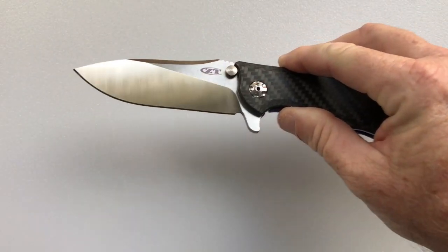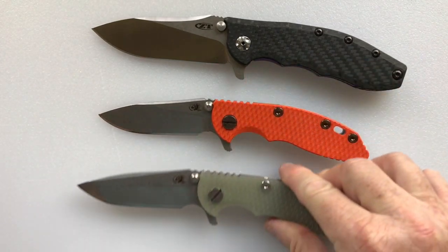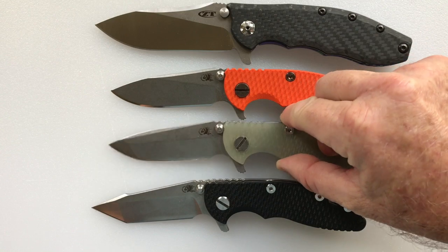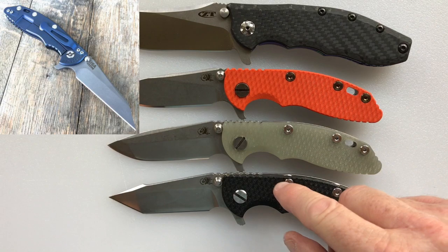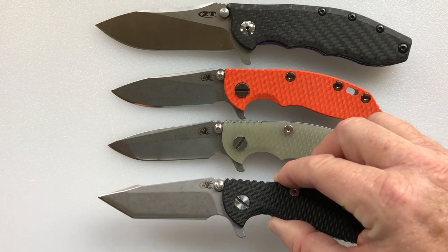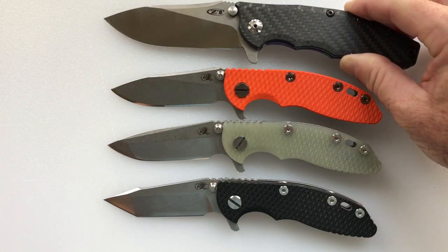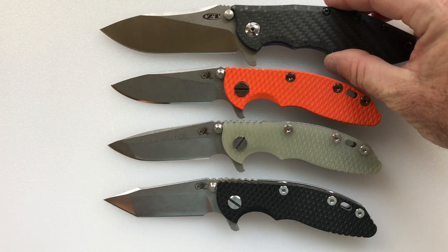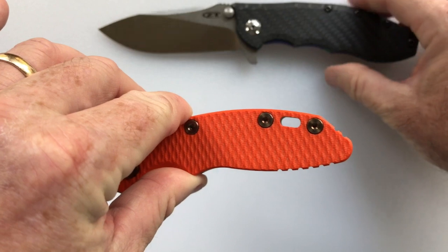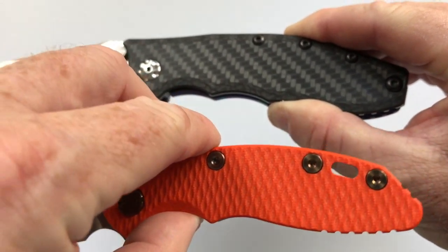On blade grinds: the Zero Tolerance model uses a slicer grind. The XM-18 comes in a slicer grind, a spanto grind, and a tanto grind, plus a wharncliffe, bowie-style, spear point, and harpoon — seven or eight blade types total. Zero Tolerance is much more limited in grind options, though it offers more steel varieties — four types in this version. On the lanyard hole: the XM-18 has an oval lanyard hole; the 0562 has none — advantage XM-18 for lanyard users.